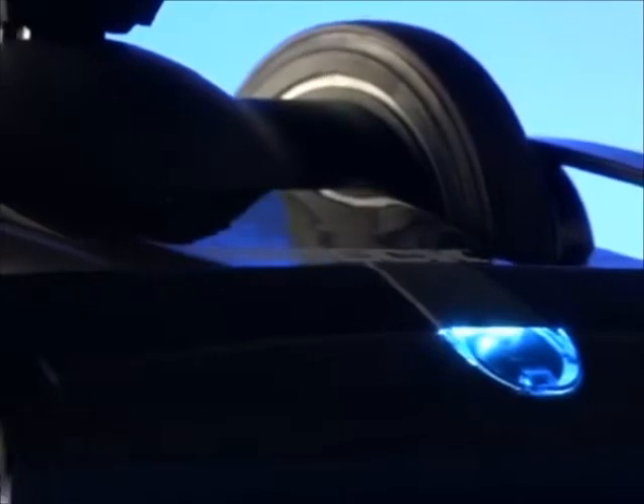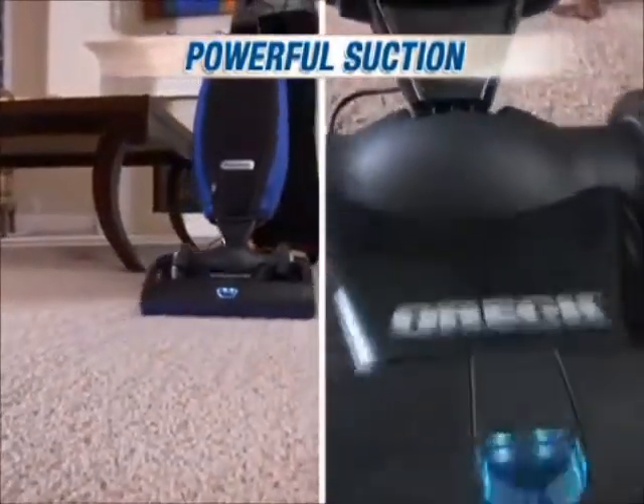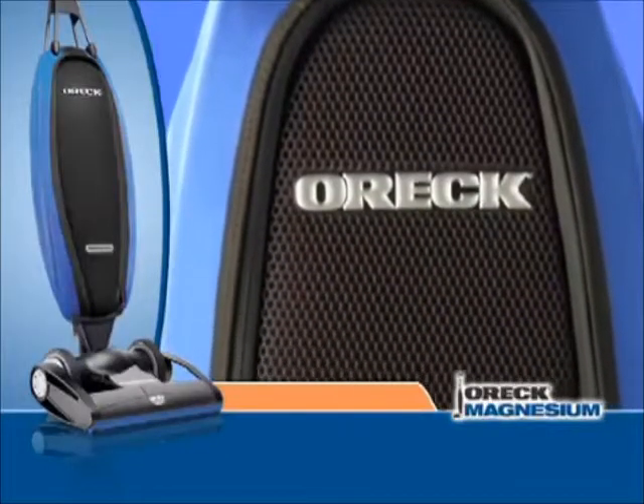For powerful suction that cleans both short and longer pile carpets in virtually one pass, the Auric Magnesium is backed by an incredible seven-year limited warranty.